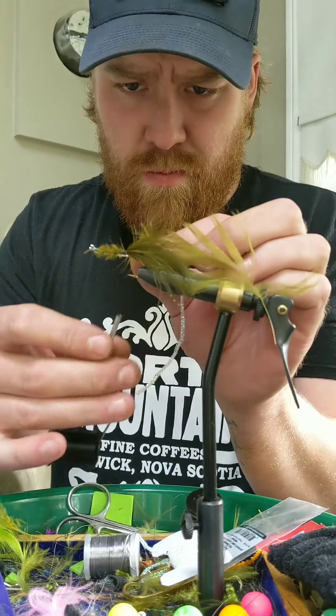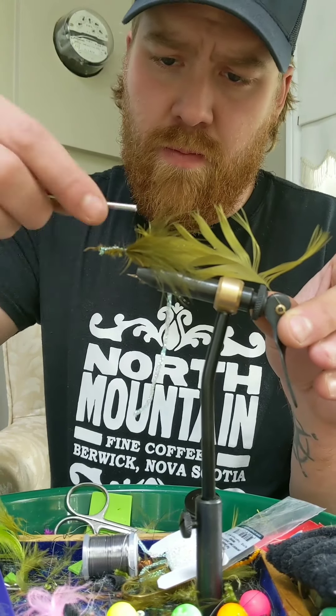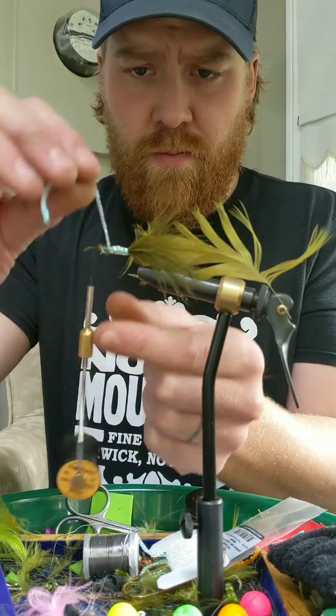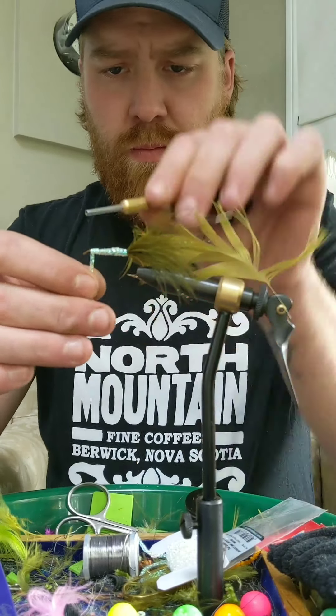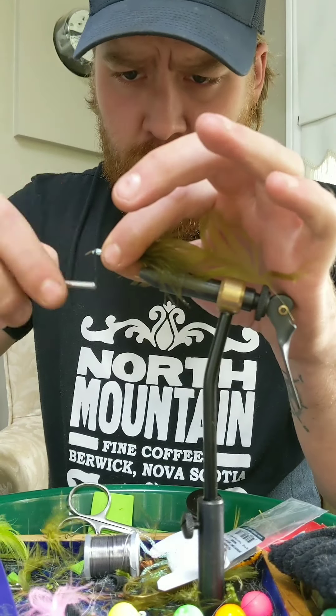So this is the poly flash I'm going to be using for the body. It's a braided poly flash — very nice when it's in the water. It kind of gives the fly more of a sea run look, and that's what I'm going for here. This is going to be a sea run brown trout fly.